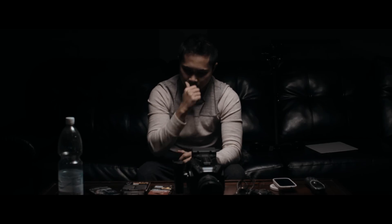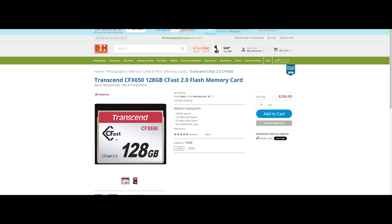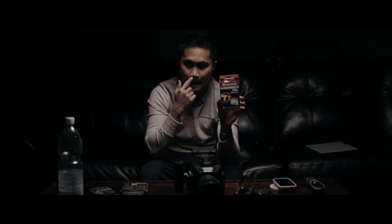The next thing you're absolutely going to need is a CFast 2.0 card. I have the Transcend CFX 650 128GB — it's 510 megabits per second read and 370 megabits per second write. This is the cheapest CFast 2.0 card that can shoot RAW up to 60 frames per second. If I'm wrong let me know, but I'm pretty sure this is the cheapest one.